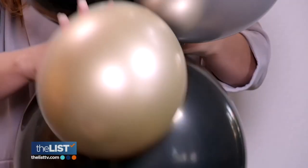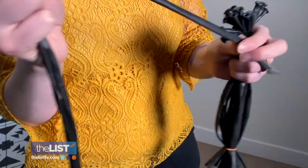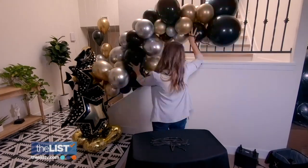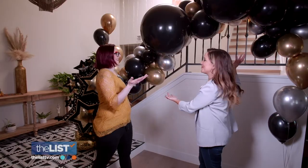Then twist each set of two with another pair, making sets of four. Using 260 balloons — the long ones used for balloon animals — tie it all together as tight as you can in a figure-eight pattern around the clusters. Once your quads are connected, secure them to your railing using the 260 balloons and boom — a beautiful balloon garland.